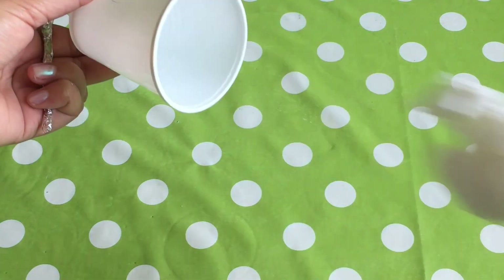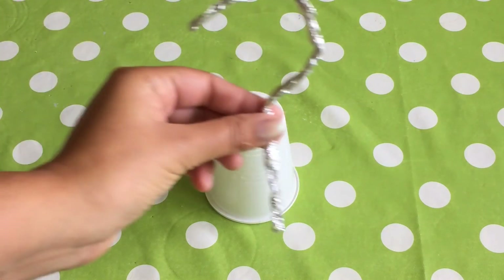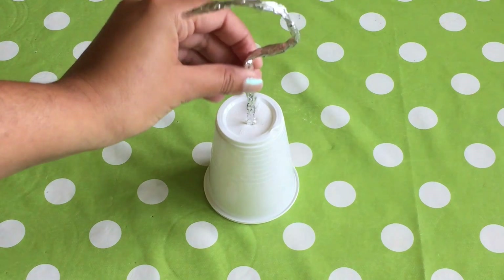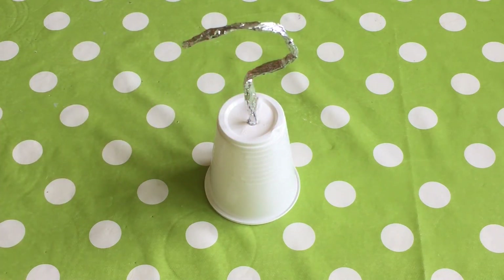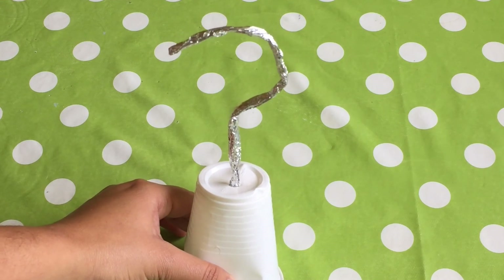Take out your tissue paper from the cup — you don't need it anymore. Take your hook and place the bottom part into the hole. And there we have it. Let's try them on.